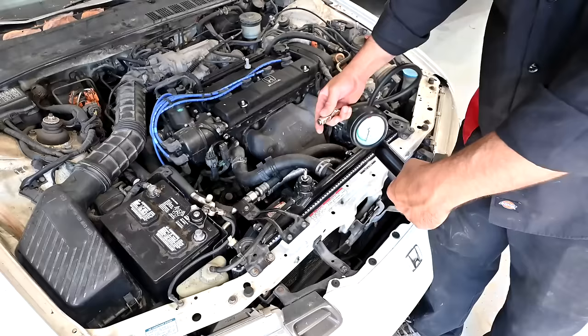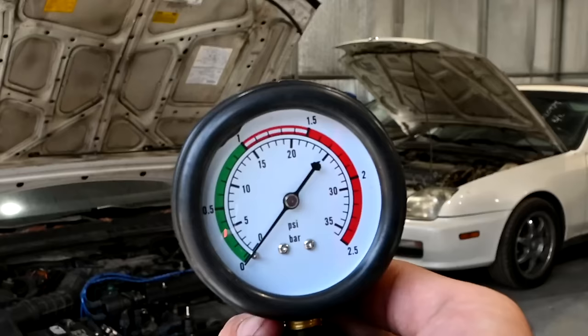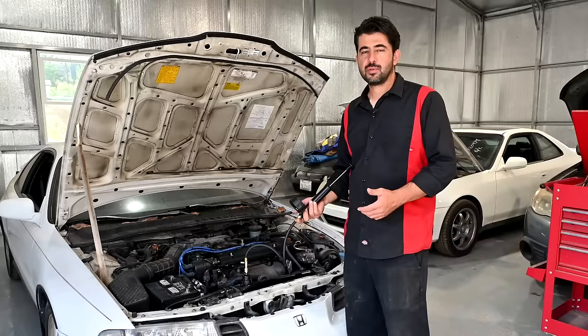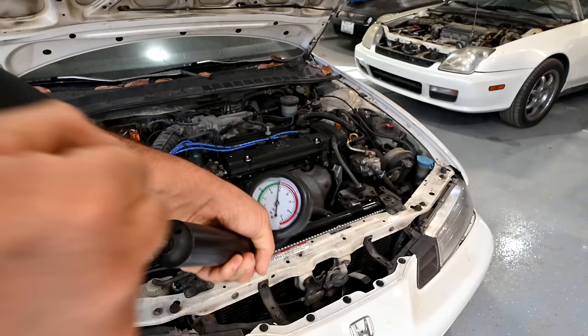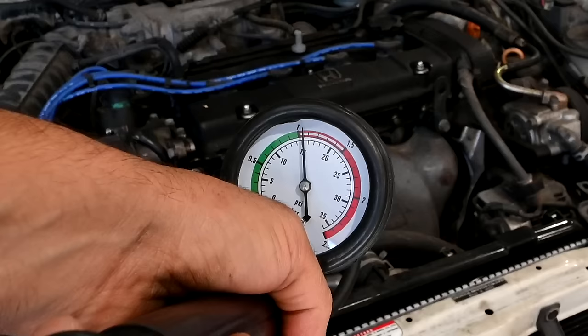Line up the adapter, press it down, screw it in nice and tight so there are no leaks giving a false test. Then grab the pump, attach it to the adapter, and pump to pressurize the system. You need to know your cooling system's pressure rating — on this car it's 1.1 bar, about 16 psi. The gauge shows both bar and psi; it's usually between 13 to 17-18 psi depending on the car. We're now at 16 psi.